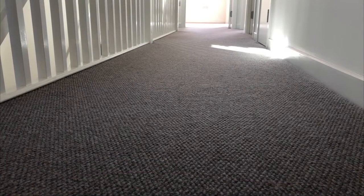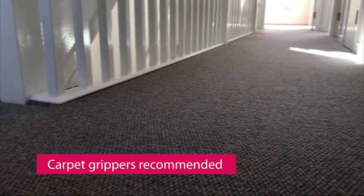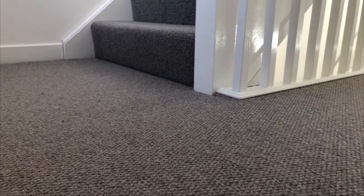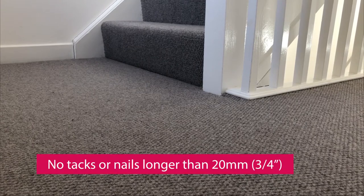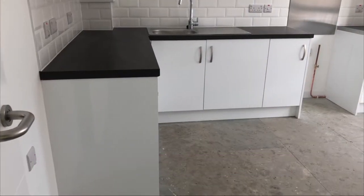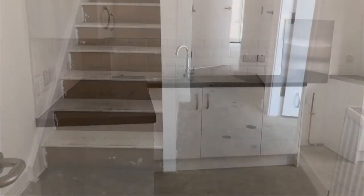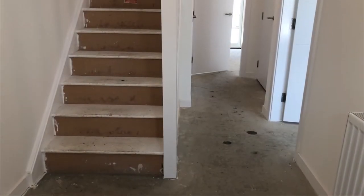If you choose to fit carpet, we recommend the use of carpet grippers to hold your carpets down. If you use tacks, please do not use long tacks or nails longer than 20 millimetres or three quarters of an inch, as they may pierce pipework or electrical cables which are under the floorboards. If you damage any pipework or electrical cables you will be liable for any cost to repair the damage caused.